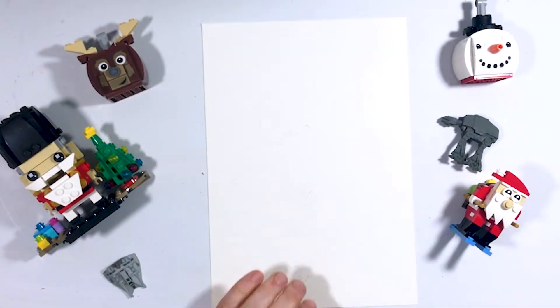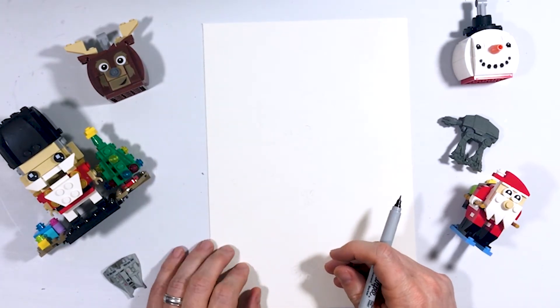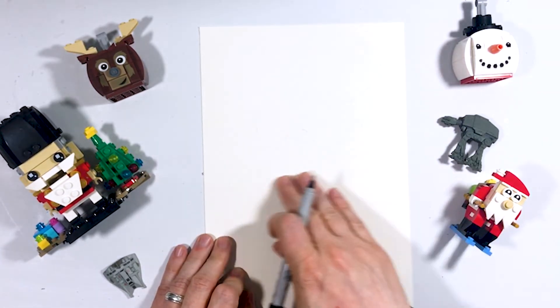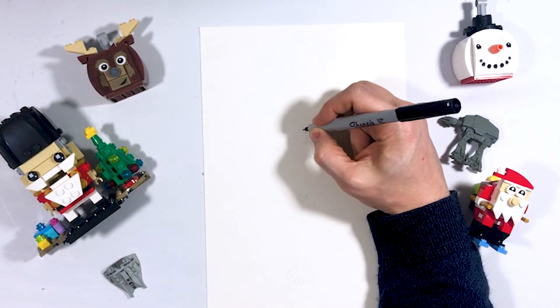Today we're going to draw Cindy Lou Who from the Grinch. I'm going to start off only about a third of the way down my paper today, so not quite half. If you go halfway down and go up, that's where we're going to start by drawing our nose.